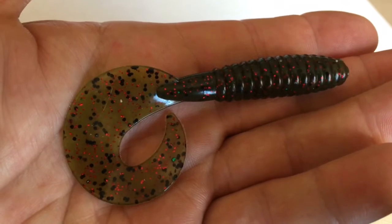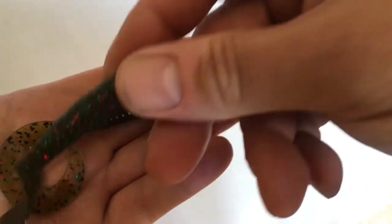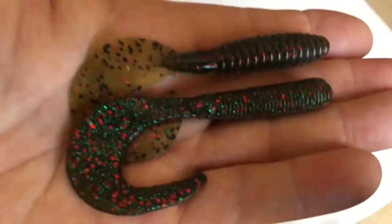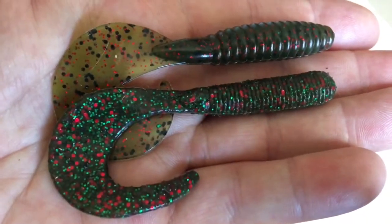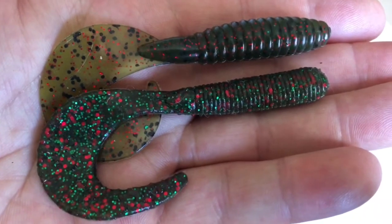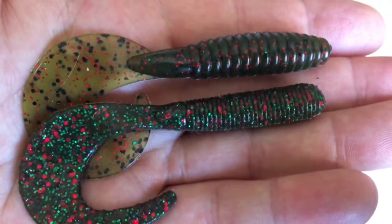The Tiki grubs were three and a half inch. Let's show you a side by side. The one at the bottom is the Waveman Tiki grub, three and a half inch. Main differences: the Big Bite one is called the fat grub - it's a fatter lure.